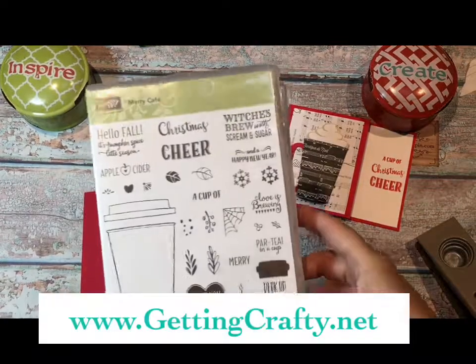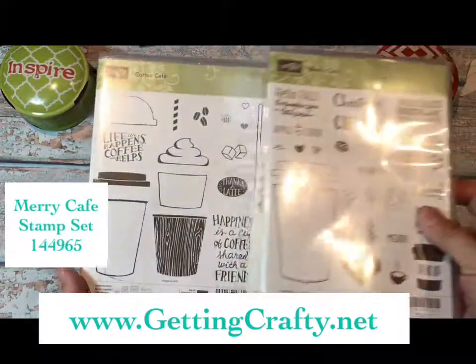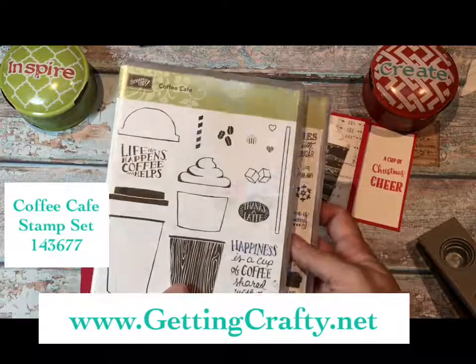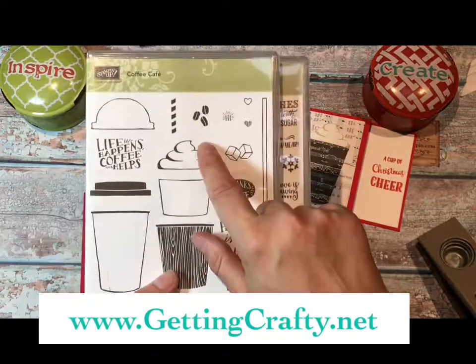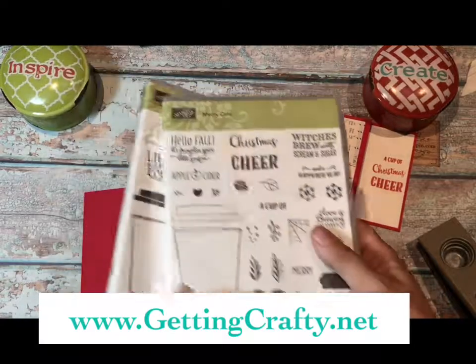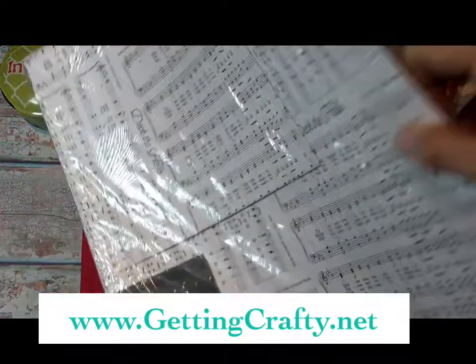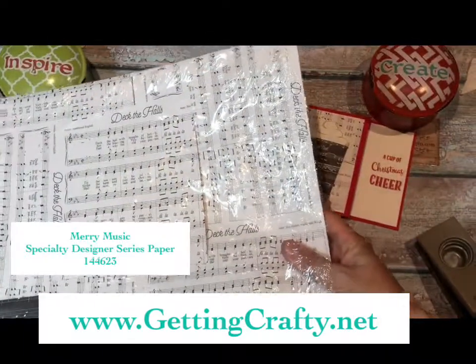Now with the Merry Cafe stamp set — I love it, it's in our holiday catalog at this time. Coordinating with our Coffee Cafe stamp set, we're going to use the steam top right here — hot whipped cream, steam, foam, however you want to look at it — and we're going to use the Merry Cafe. I love that there are coordinating projects that cover all of the seasons. Now with the Merry Music — I believe that's what it's called — it is Merry Music specialty designer series paper.